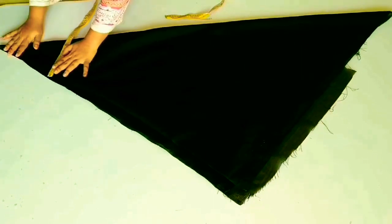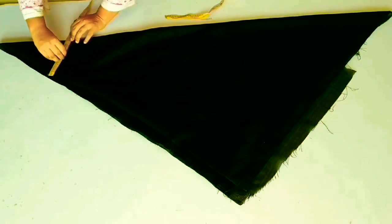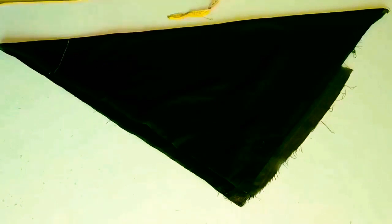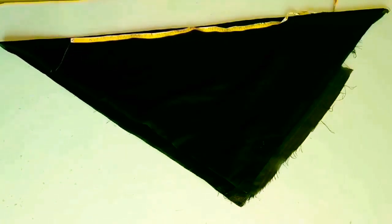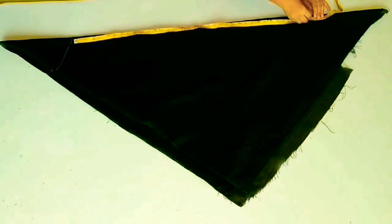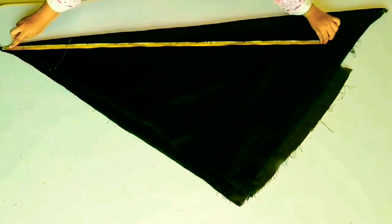If you have a 32-inch waist, you can draw a straight line. As long as you have to keep the length, you can keep it as long. If you have a 36-inch waist, you can draw the length accordingly. You have to take 36 minus 3. You will have to make an angular cut at every place, and you will cut it this way.